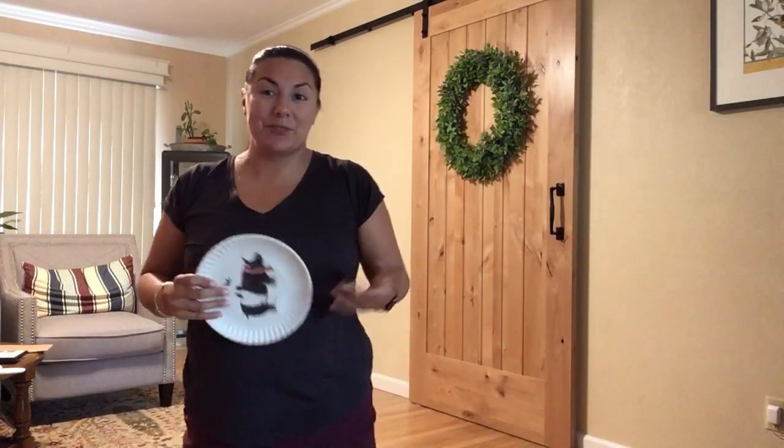Give it a few more practices, and let me know in the comments: what did you find to use as your paddle? How many paper balls did you make, and how far did you get that paper ball to go? I can't wait to hear from you.